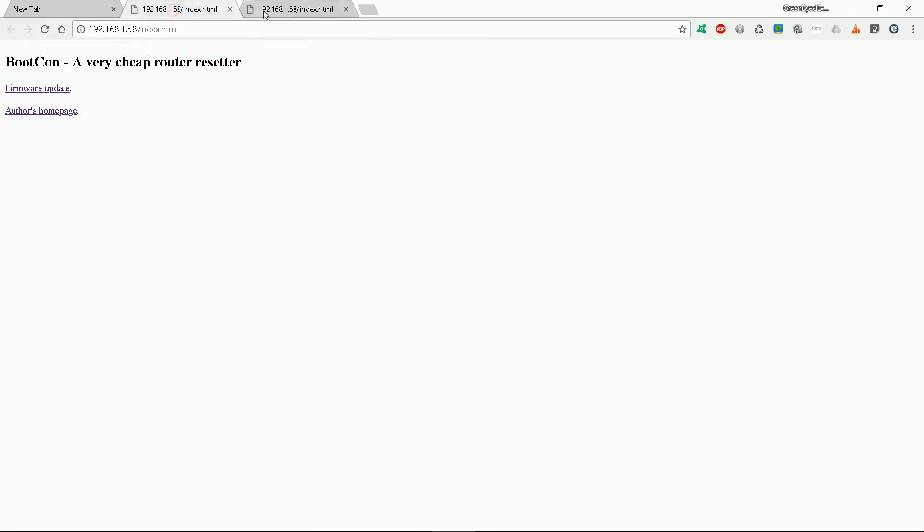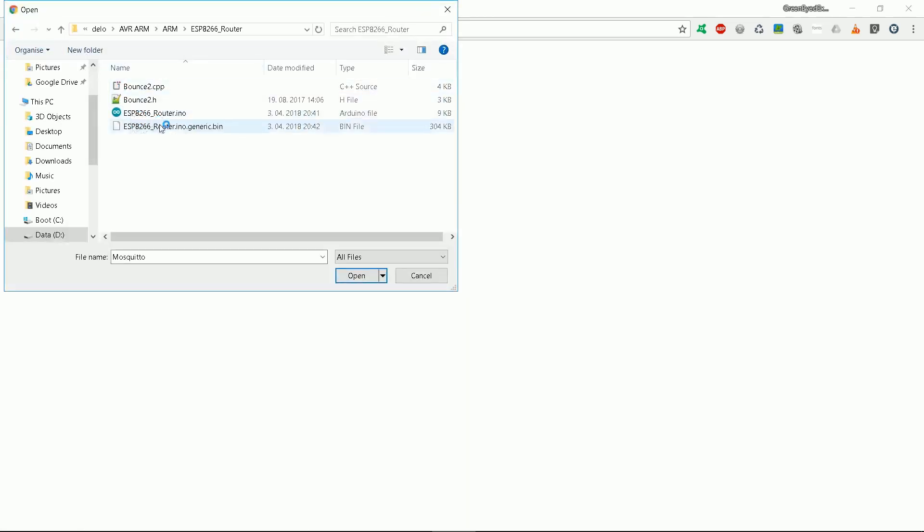After finding the IP, use a browser and enter the address. Select firmware update, then select the .bin file and click update. Nice and fast.